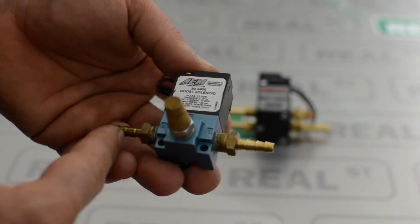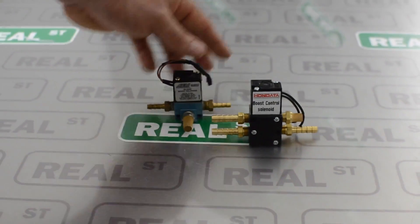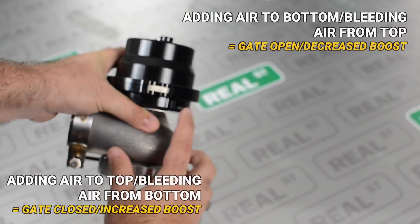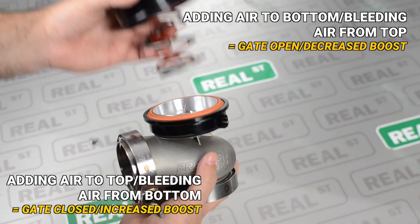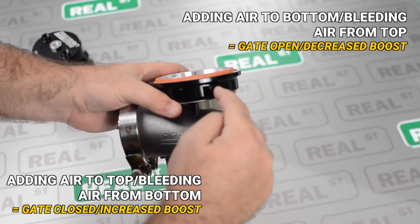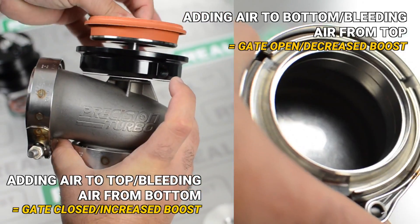The third way is to use a four-port boost control solenoid. With the four-port boost control solenoid you're only going to be using one computer output to control boost, so if you have an ECU that only has one computer output, you're in luck. With a regular three-port solenoid you're either leaking air from the bottom of the gate increasing boost output, or you're adding air to the top of the wastegate to increase boost output. The four-port solenoid is going to do both — it's going to leak air to the signal at the bottom of the gate and it's going to add air to the top of the gate, holding it shut.